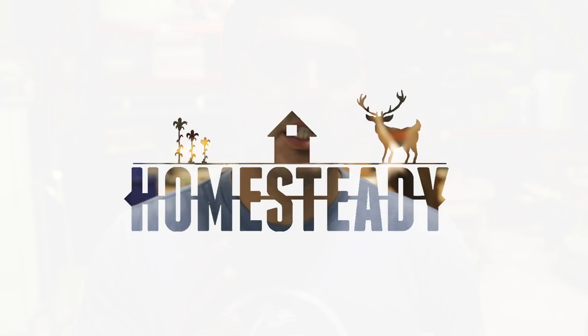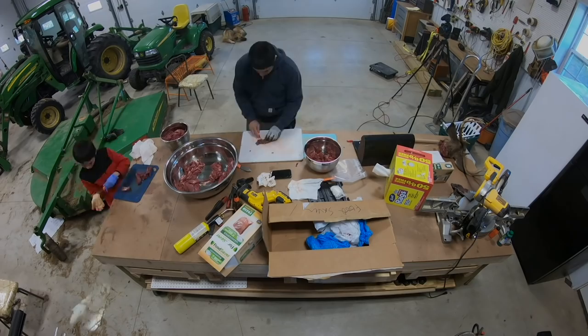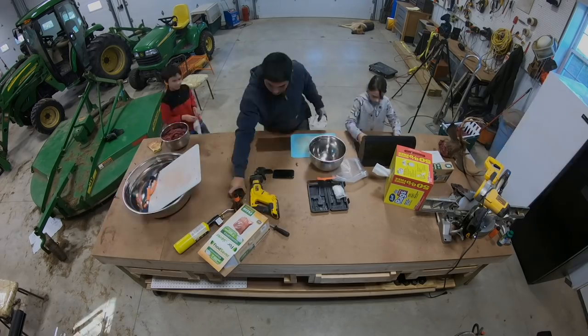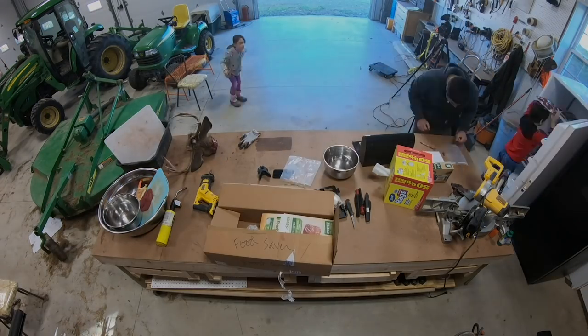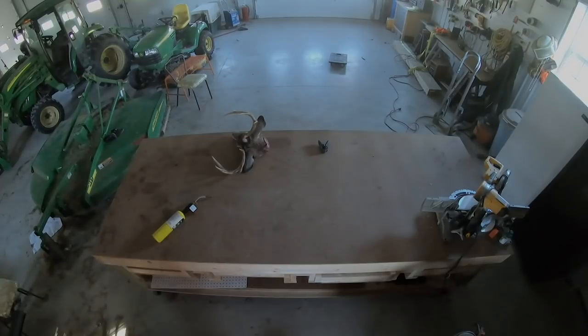Start somewhere and grow from there. If you want to learn more about butchering, become a Homesteady Pioneer — Monday night we're having Jamie Waldron, a butcher with almost two decades of experience, answering questions live about homestead butchering. Click here to become a Pioneer and join us Monday night for that live show.